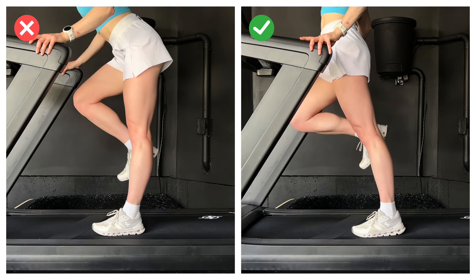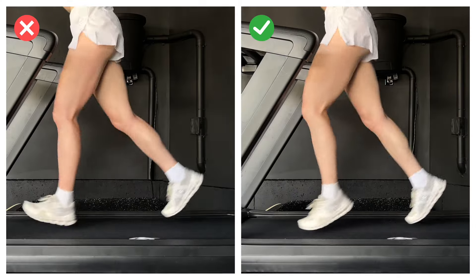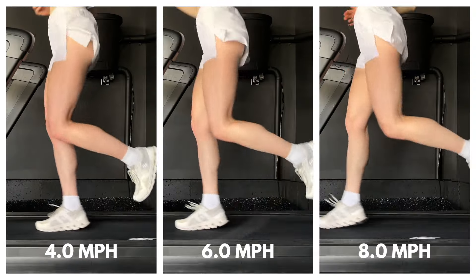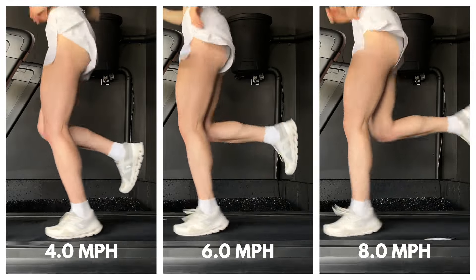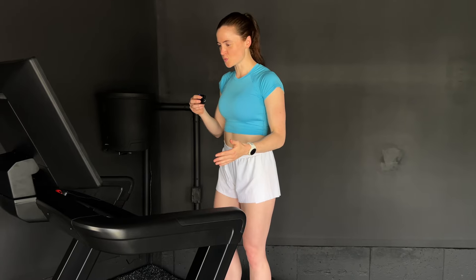A common mistake is breaking at the hips because people are afraid of falling forward. The way to build confidence leaning from the ankles with this tall posture is by taking really really small steps, which brings me to our final form cue: fast feet. I prefer 'fast feet' over 'small steps' because it reminds me I can maintain a high cadence even when running slowly. Cadence is how many steps you take per minute, and research shows a higher cadence can soften your landings and reduce impact. Think of it as the floor is lava — as soon as one foot lands, pull it right back up.